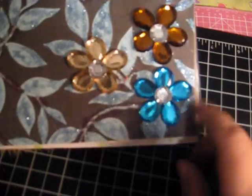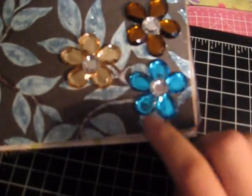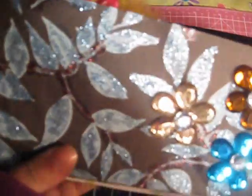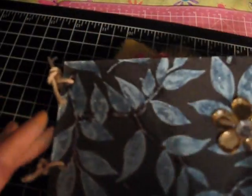Super duper easy. I just used Prima — all Prima — and I put them together to make this flower. In the leaves, I added Studio G glitter glue, and in the edges, I put the mini album together with some ribbon from Stampin' Up! Like rope.